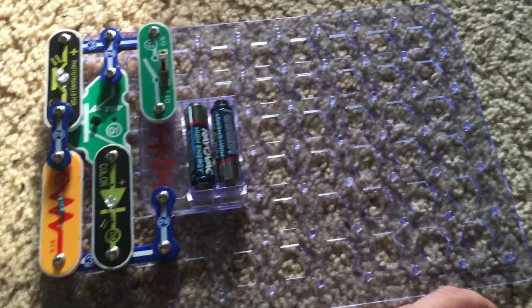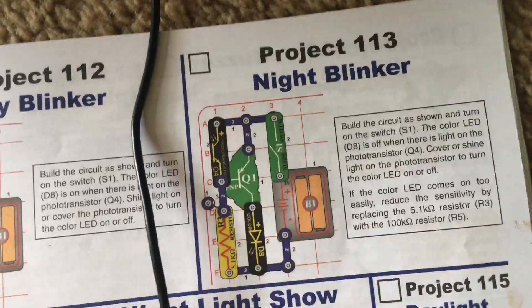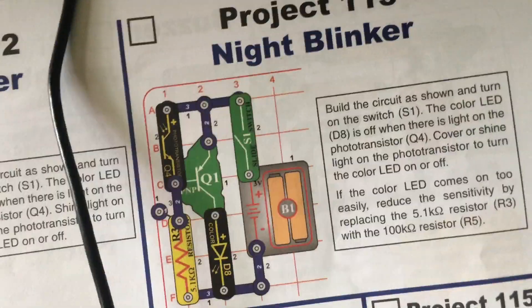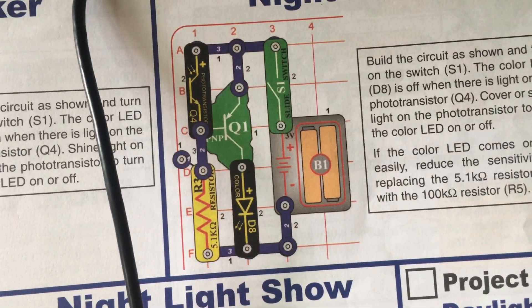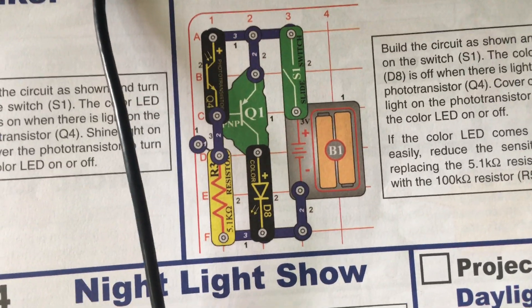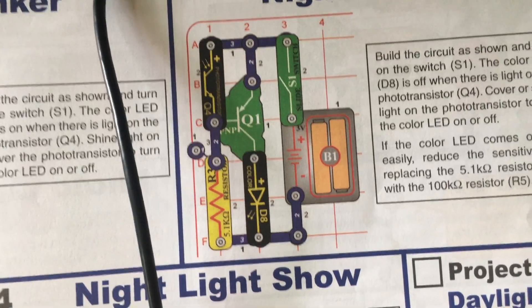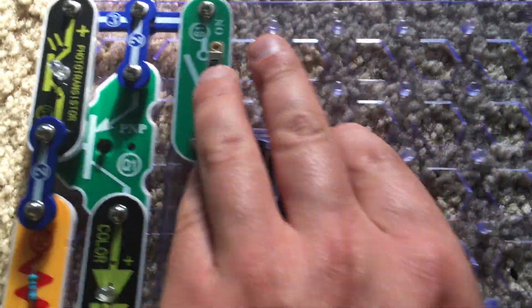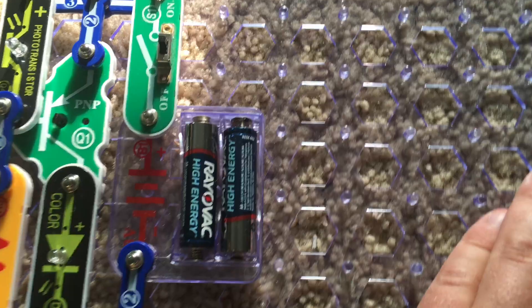Project 113 is Night Blinker. We modified this project and rearranged the layout of the photo transistor and color LED, as well as replacing the Q2 transistor with the Q1 transistor. Now when we turn on the slide switch, nothing happens.